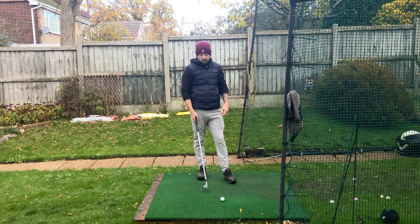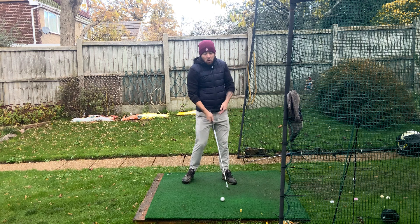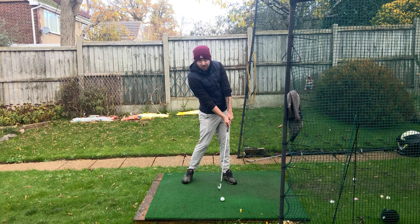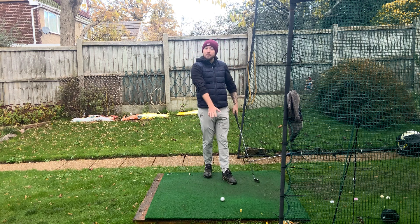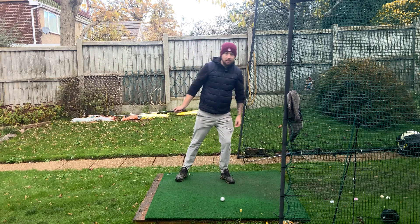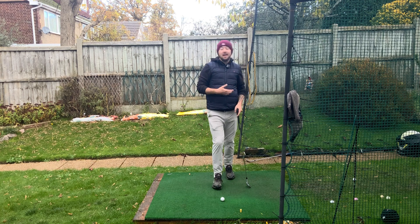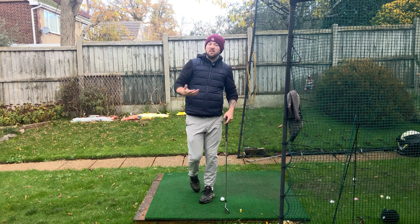A three wood off the deck has a slightly more forward ball position, so the head being behind the golf ball makes sense. And with a driver, absolutely — the head's got to be behind the golf ball because the ball position is way forward. There's no way you're going to be over the ball with a driver. Understanding where the player is or what club they're hitting is really important. They're not trying to physically do it.